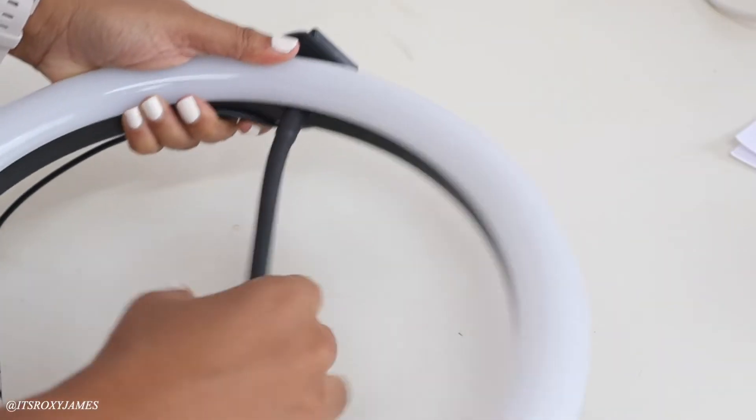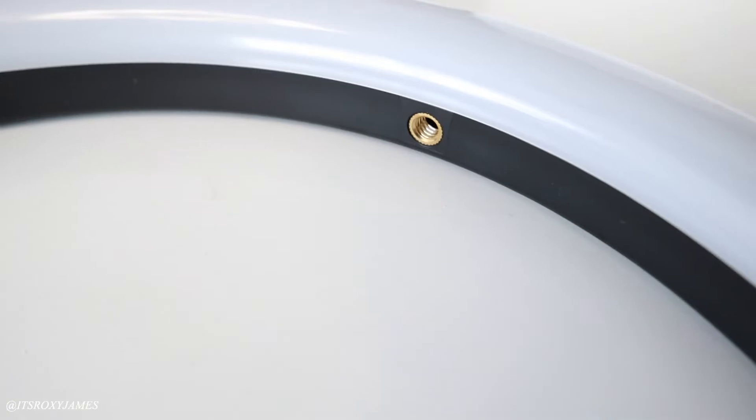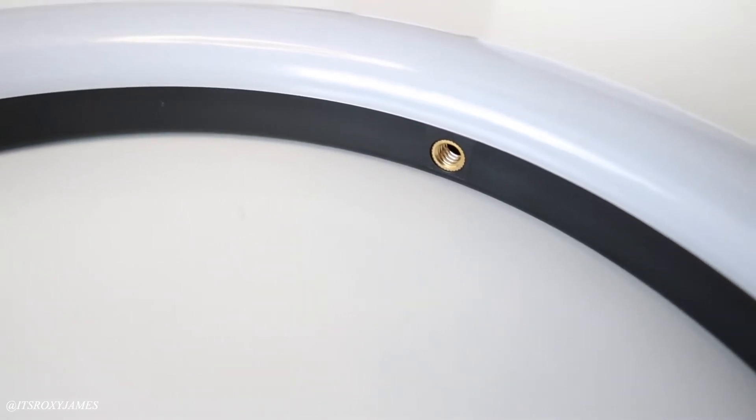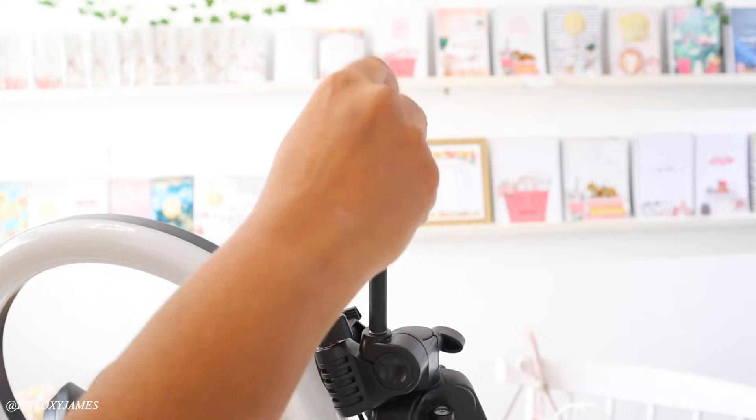The phone holder screws into the hole right in the center of the ring light, and then you have the phone holder ready — that is really as easy as it gets to set up this ring light.